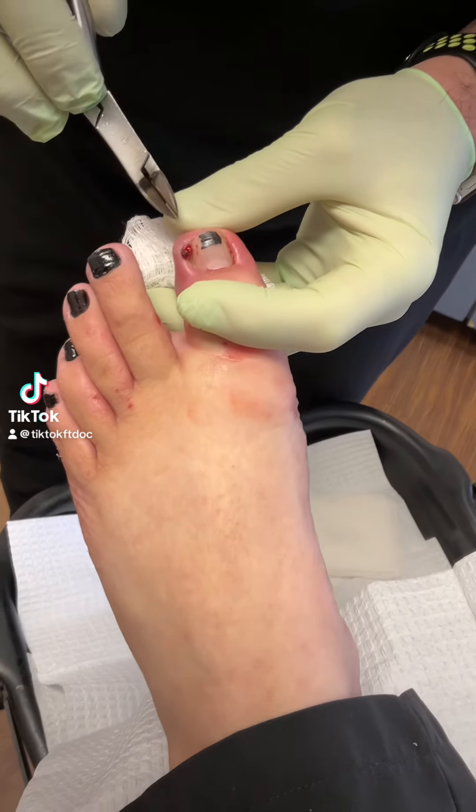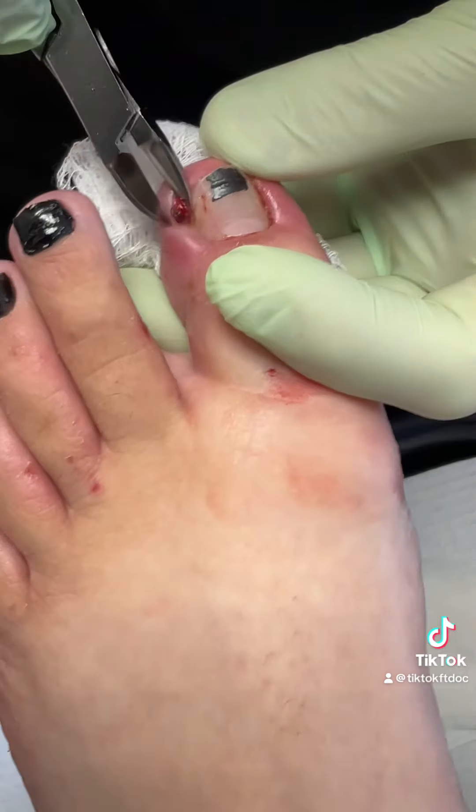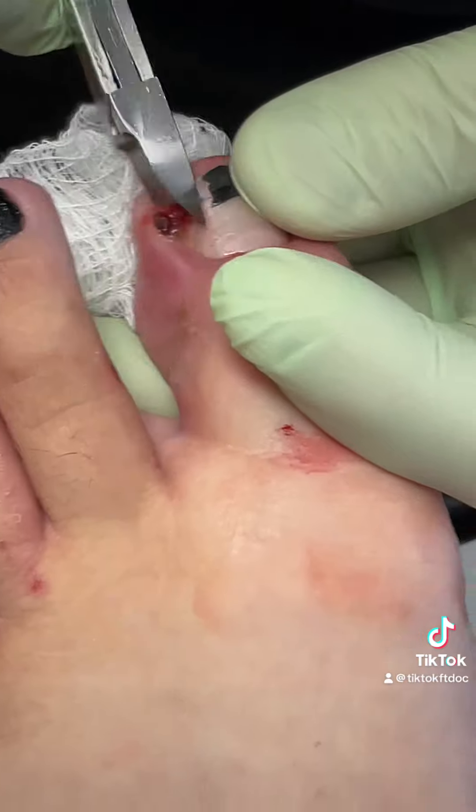Pretty bad infected ingrown toenail. We've got this hypergranulation bud right there — look at how vascular that is, the blood flow. Pretty gross.